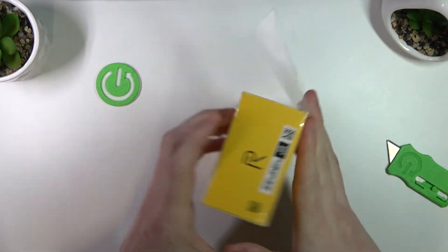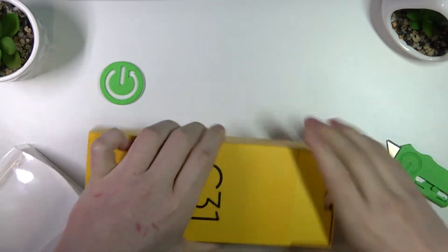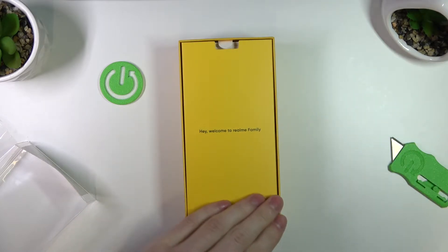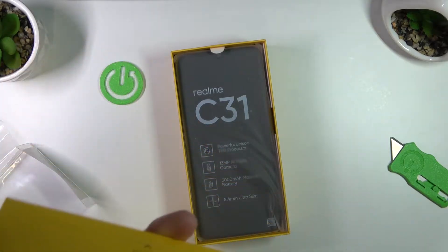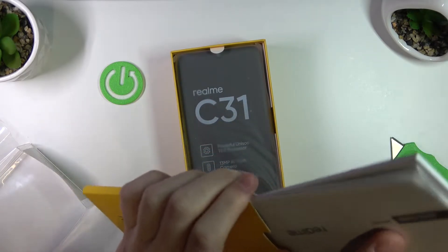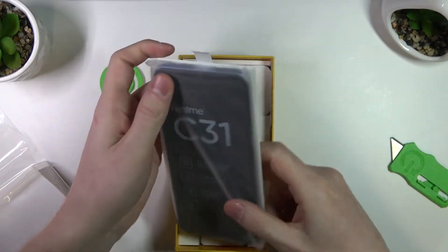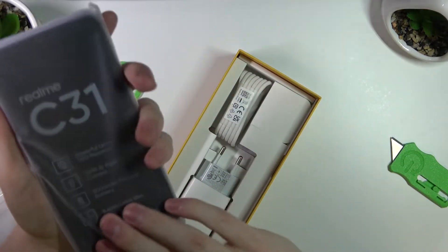So let's open it and see what's inside. Okay, it slides down from above like that. So here are the instructions. Let's just take those aside. We can take out the phone with this handy puller like that, and here's our phone.